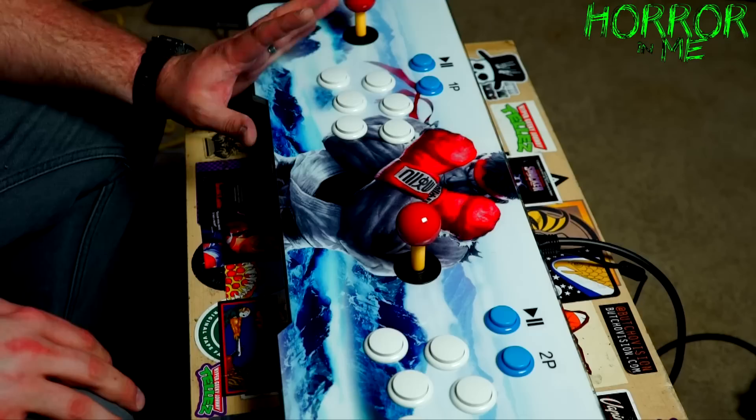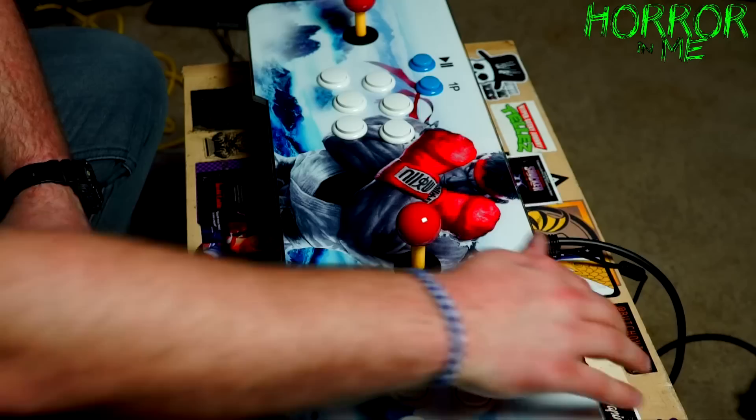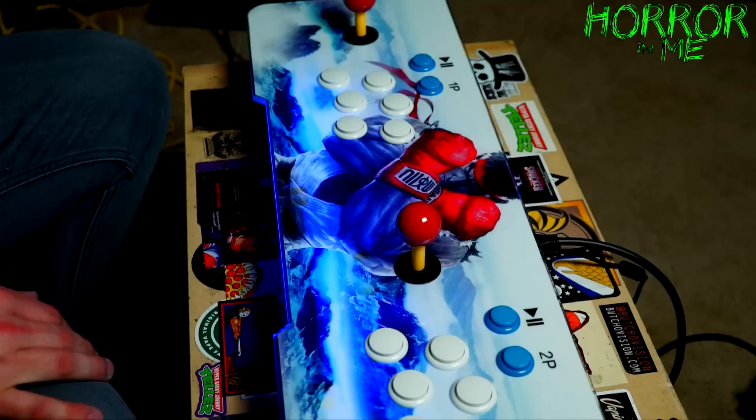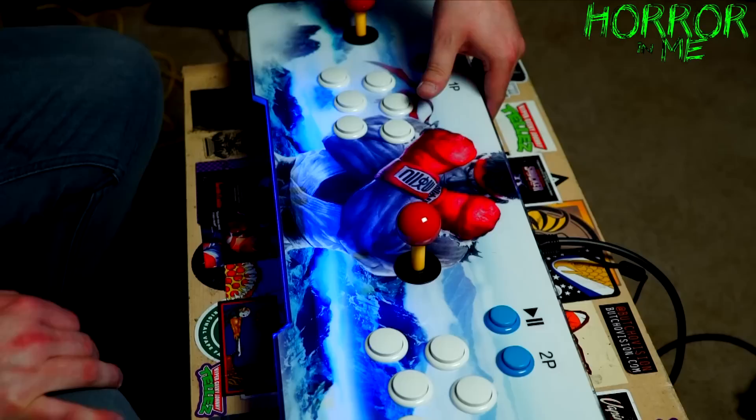Alright guys, we have it all set up and plugged into the TV. I'm going to power it up so you can see how it glows. It's got a fan that starts to run, and you can see it starting to change color from blue to purple. Then it starts coming on the screen and gives you the welcome. The speaker is very nice — you can control the volume, and it gets pretty loud.